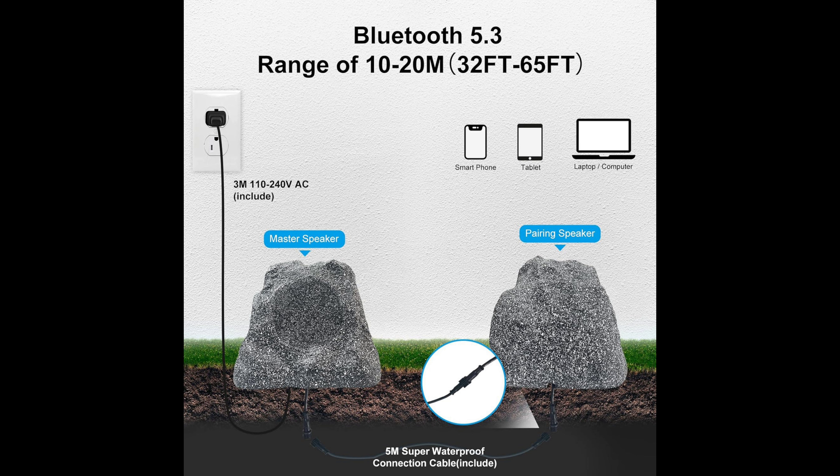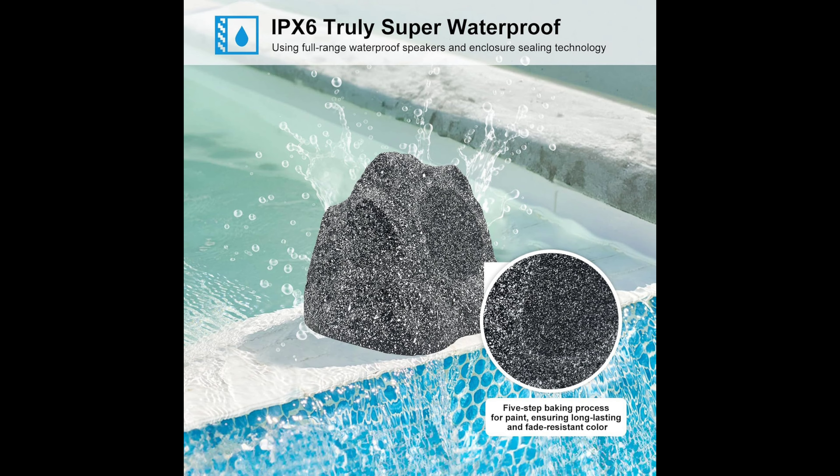These waterproof rock speakers are designed for year-round use — no worries about splashes, spills, or rain. It has marine-grade water resistance and is weatherproof to withstand extreme hot and cold temperatures. The rock speakers are made through a five-layer process so you don't have to worry about color changing or peeling.